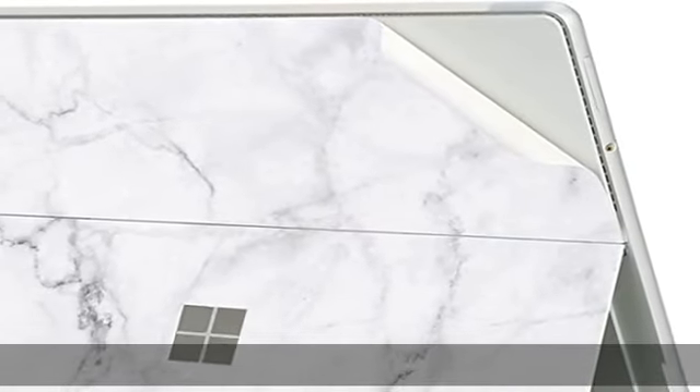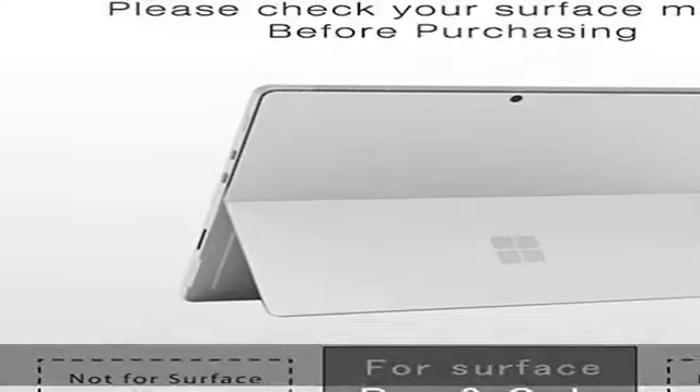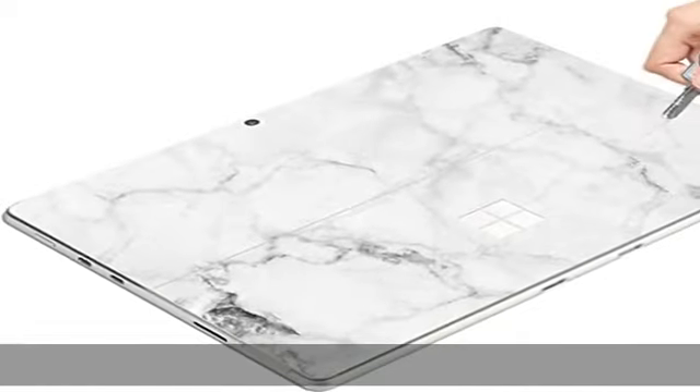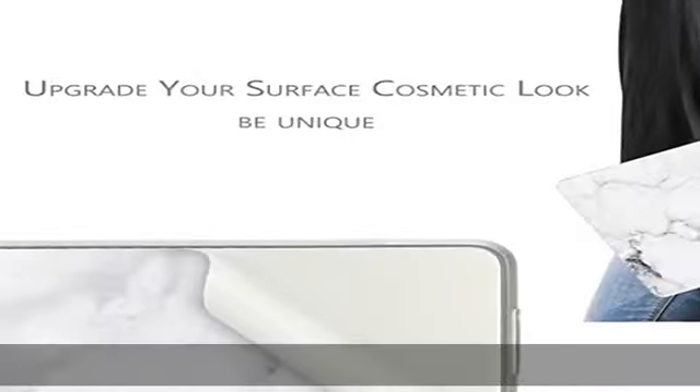About this item: compatibility — only fits for Microsoft Surface Pro 9 2022 release, please kindly check the model number. Extra care: our skin protects your Surface Pro 9 from any daily scratches, dust, oil, water, and fingerprints, with no extra weight.